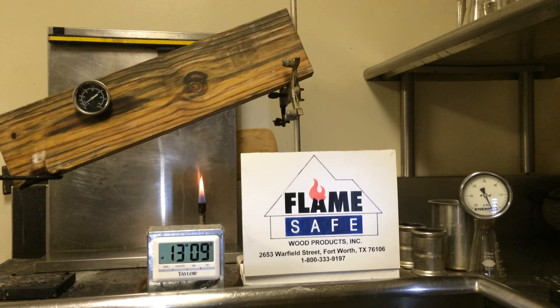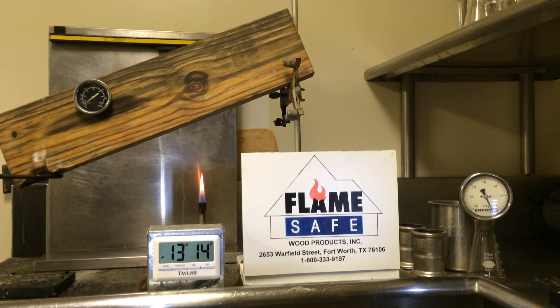Remember, contact Flamesafe at 1-800-333-9197.